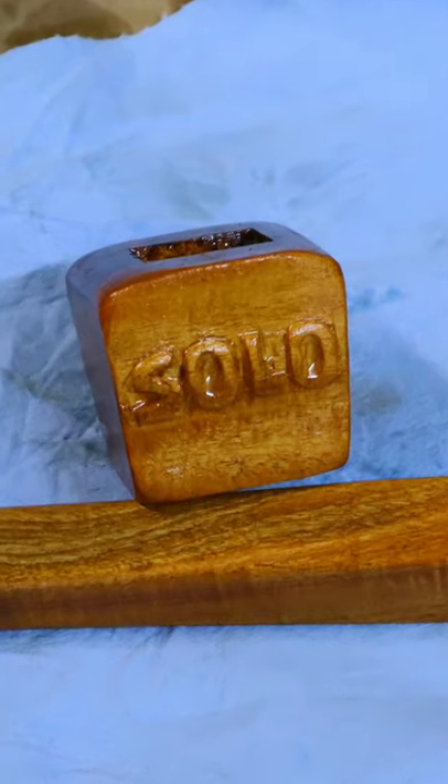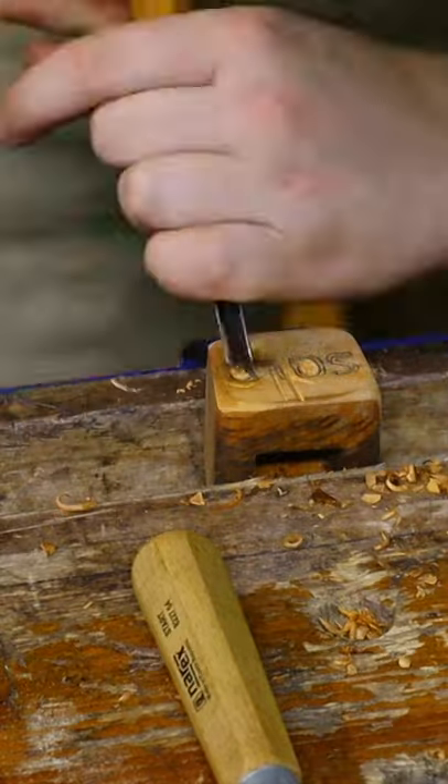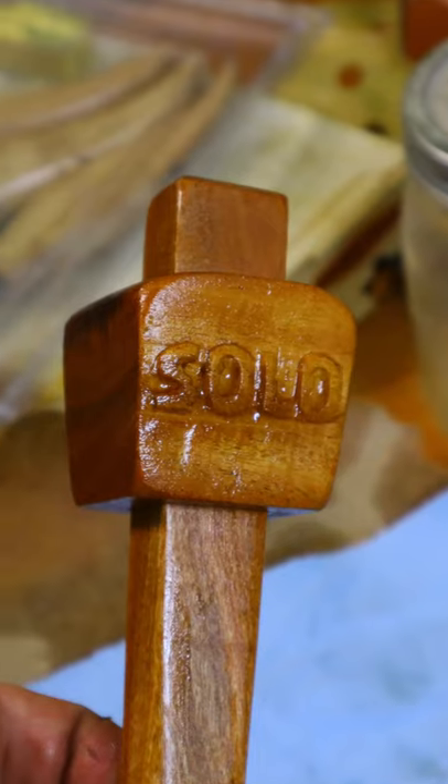You may have heard about the meat tenderizer, but did you hear about a meat branding mallet? Well, I haven't, so I decided to make one by doing a simple relief carving. I don't think I was using the right tools and the letters ended up quite crooked, but still kind of cool in the end.